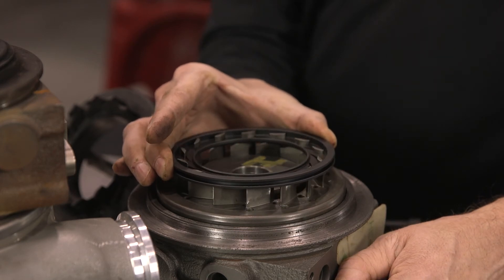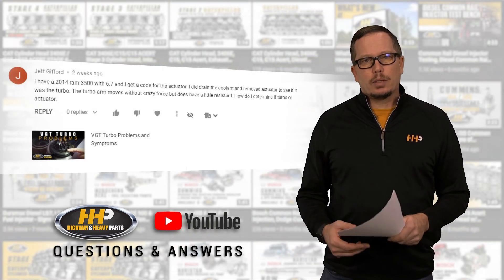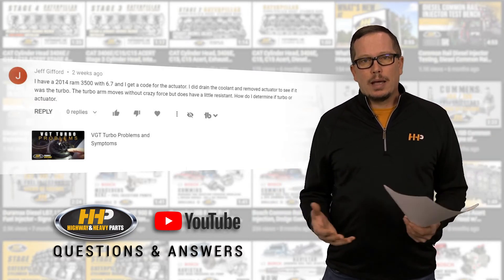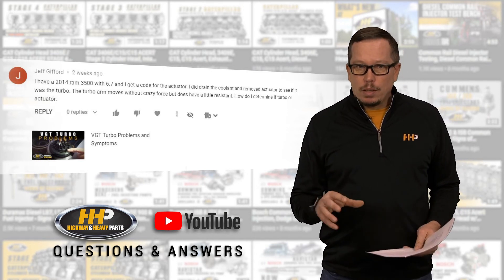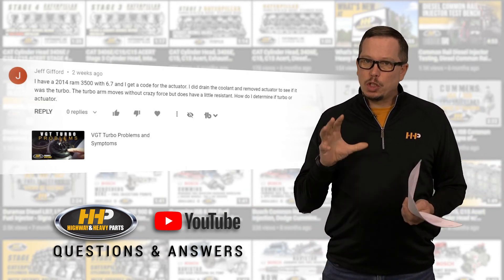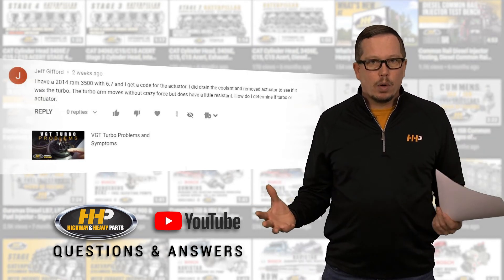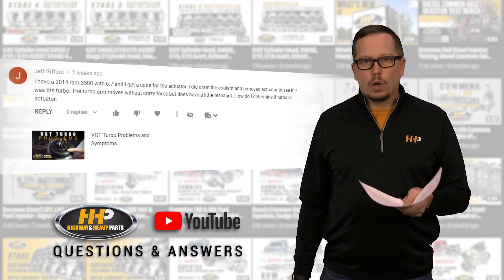Sometimes it's as simple as pulling the exhaust housing off, cleaning the carbon out, and getting it free to run smoothly again. If it's not bent, damaged, or broken, a cleaning can get it back together. But ultimately you want to find the root cause — the turbo is typically the result of the problem, not the cause. The root cause will be deeper within the engine: injectors not atomizing properly, a failing EGR cooler, a sticking EGR valve — those are the most likely causes for VGT issues on the 6.7. Also, if the actuator has failed, consider getting the turbo and actuator as a unit, as the actuators on that particular turbo don't fare well with resistance from carbon buildup.